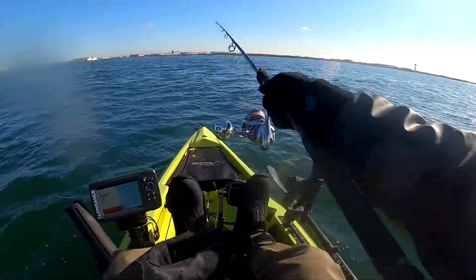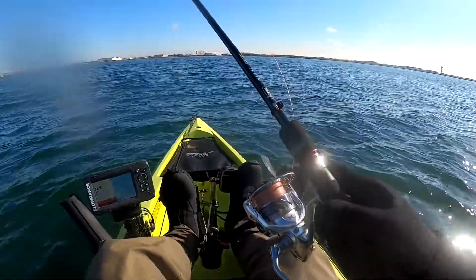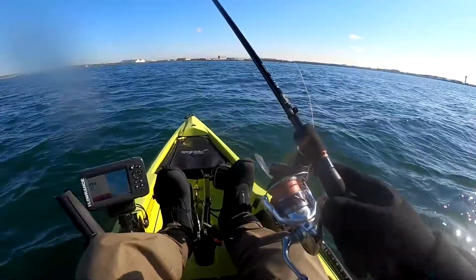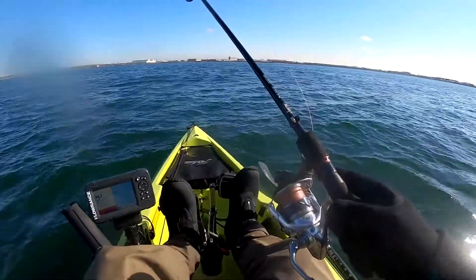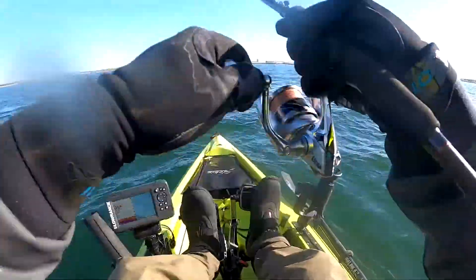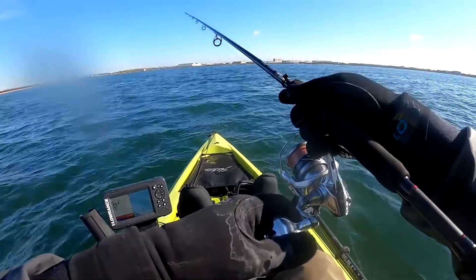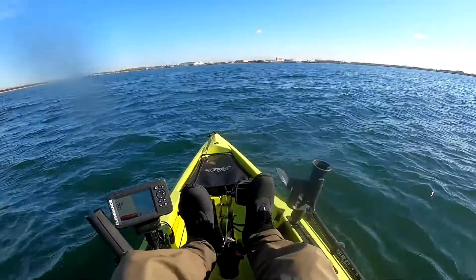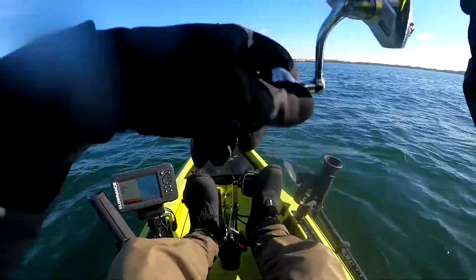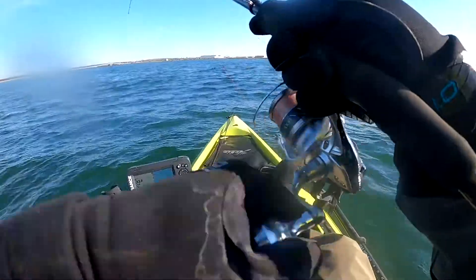Hey everyone, welcome back. Today I took the kayak out for some more stripers. A lot of fish were being marked on the fish finder — looks like they're on a school of bunkers, so I took out the treble hook and snagged a few bunkers, trying to see if there are any big stripers around.